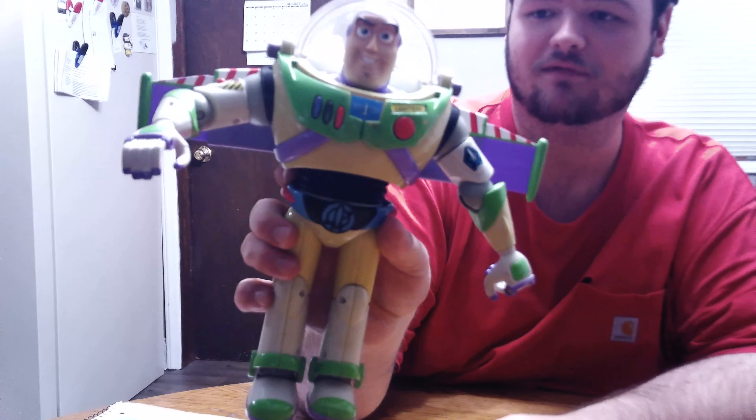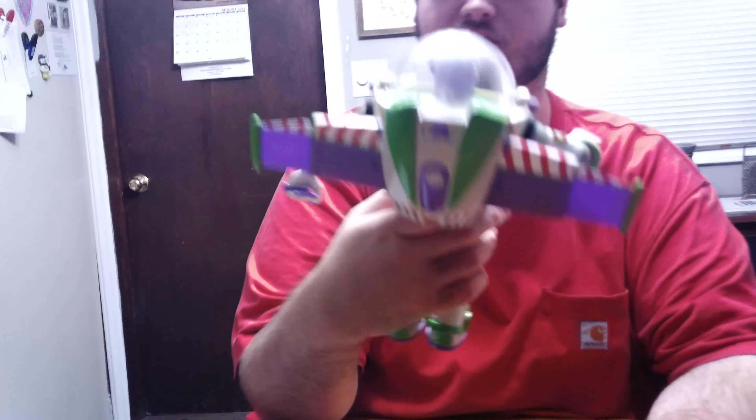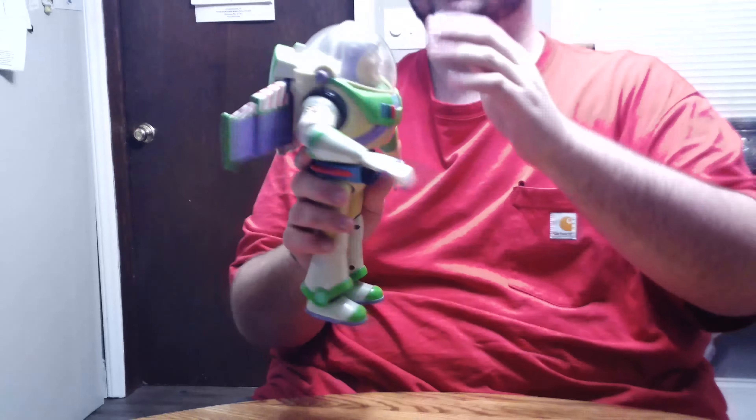I love the sculpt of the face right there. It kind of looks like the one in the movie, Toy Story 1 or 2. As you can see, I played with mine a lot, so it's all banged up looking. The paint's starting to come off in some areas, but the face is still good, and it's got that nice dome on it.